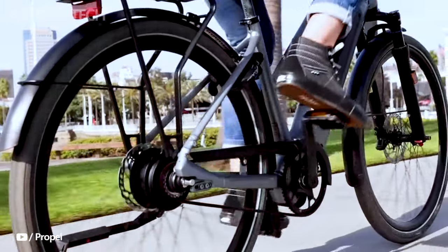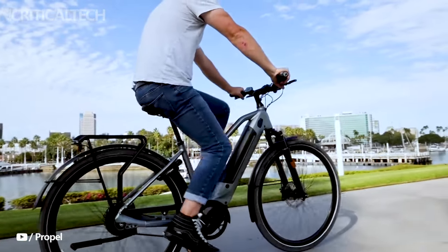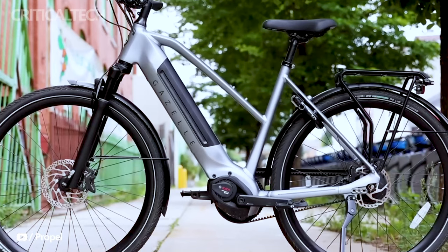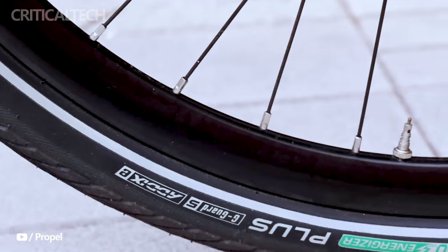For added security, both the Gazelle Eclipse C380 and T11 HMB e-bikes are equipped with a GPS sensor. This feature allows riders to track their bikes in case they are lost or stolen, providing peace of mind and an extra layer of protection for their investment.